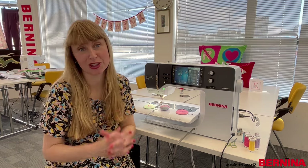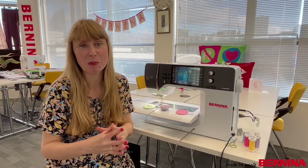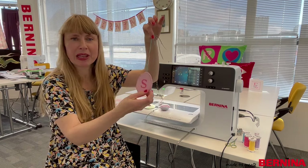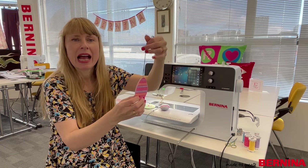To celebrate Easter and spring at home, I like to put up an Easter branch and cover it in ornaments. I've noticed that in the shops you can even buy these now, but today I wanted to show you what I'm going to do this year. So what I've done is I've created these little Easter eggs which I'm going to hang on my branch.